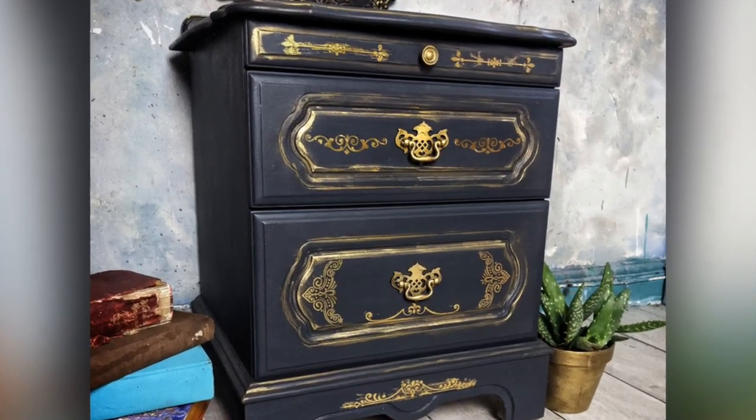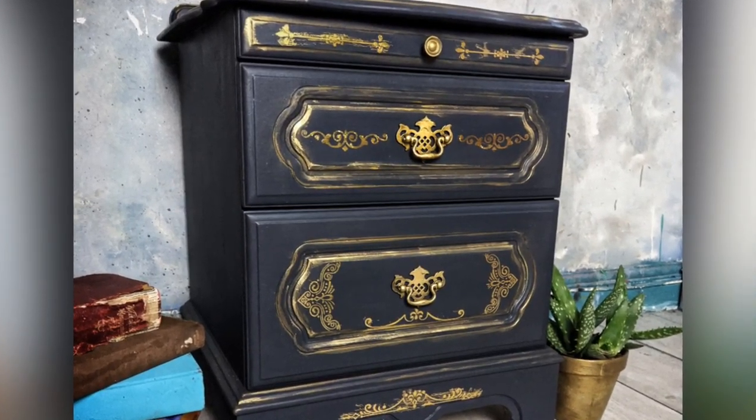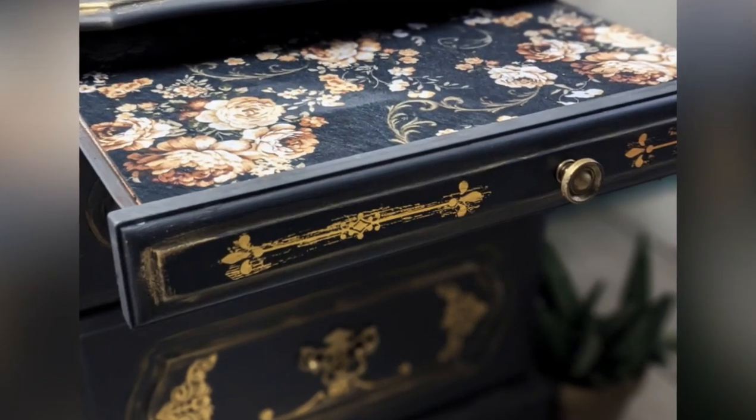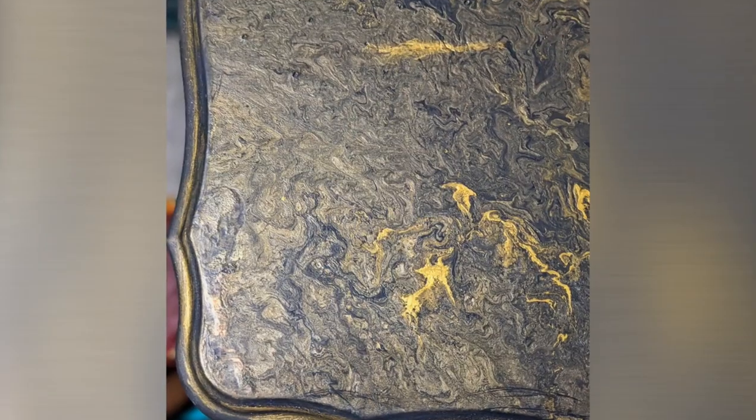Hello everybody and welcome to my channel. My name is Jodie Flavell from Decorus Vintage Designs, and today I'm going to be showing you how to get this very classic look with Dixie Belle silk paint.